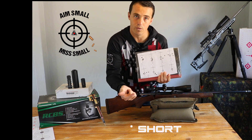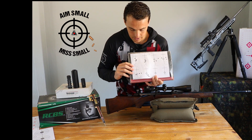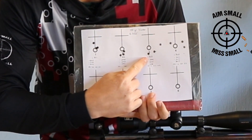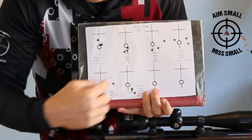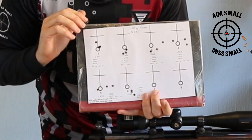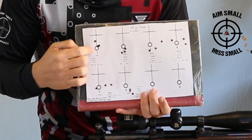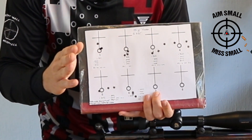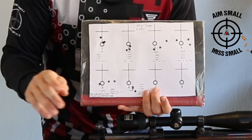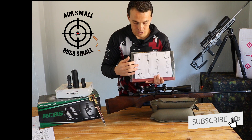For the .223 test I actually did it in reverse — I started out with the bullet seated shorter and went longer, closer to the lands. Group one was a good group, group two good, then group three opened up, four opened up, five opened up, and six started closing again. I shoot the .223 with 55-grain V-Max bullets. I built in that tolerance for myself by going exactly in the middle of the good groups, and I've been shooting that load for the last 800 rounds — it works out perfectly.